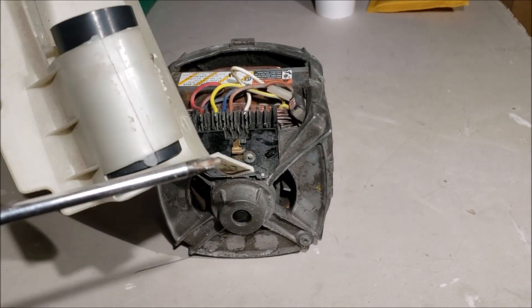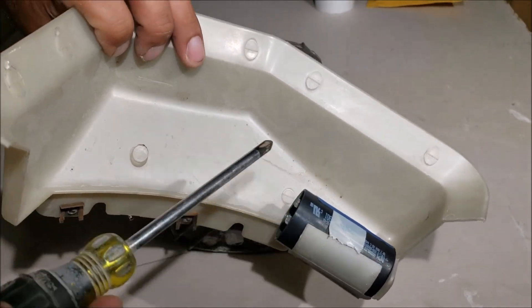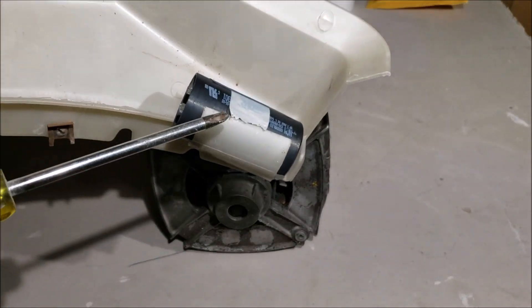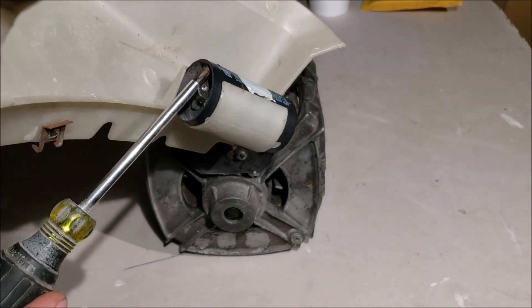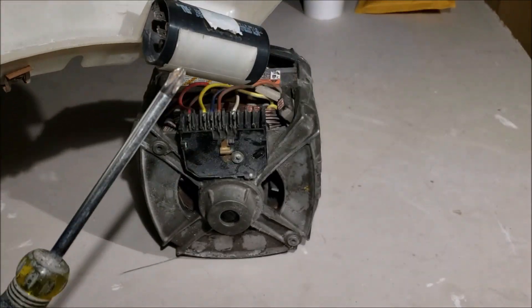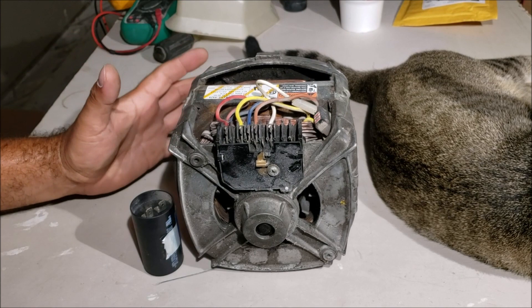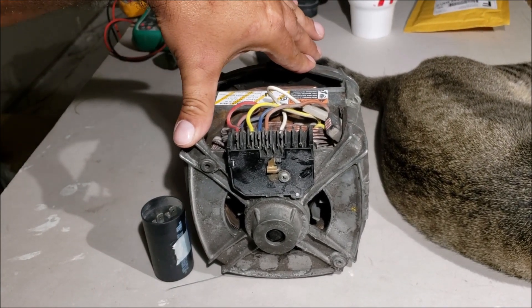Single phase motors need help to get started, so they use a capacitor. Some can have a start capacitor and a run capacitor. This washing machine only has a start capacitor. These things hold a charge, so always come at them with an insulated screwdriver before you touch them. If you're going to be testing these motors, it's better to pull the motor off and test it on the bench like I'm doing.